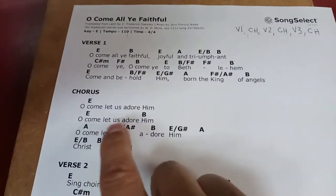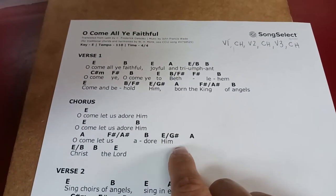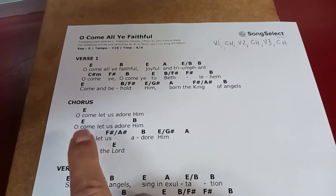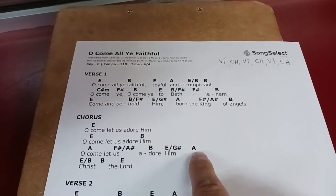'Oh come let us adore him.' So we're going to need to eliminate that one. We got 'Christ the Lord.' It looks like we'll only have to eliminate one chord here. But it gets kind of bad — it gets down to like one chord per syllable, which is too hard for a praise band to play.